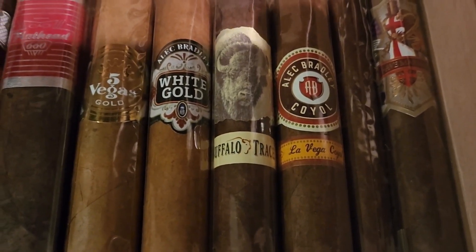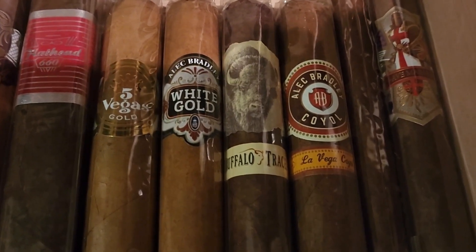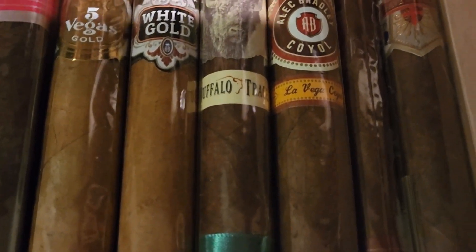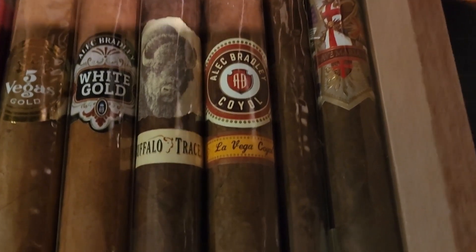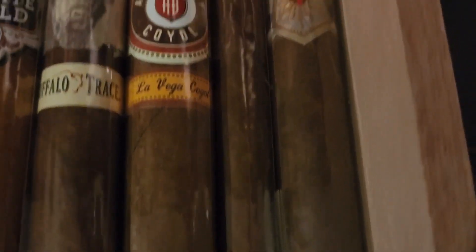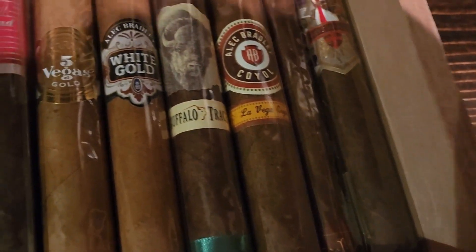Then we've got four stunning cigars that would go great in the morning or any time of day — the Cinco Vegas Gold, the Alec Bradley White Gold, the Buffalo Trace Robusto, and the Alec Bradley Coyol. Just absolutely beautiful cigars. Then we've got a lancero from Diesel, the Unlimited Disciple, and the Knights Templar from Ave Maria.